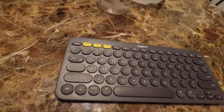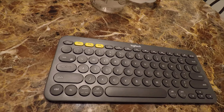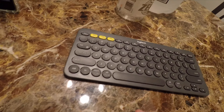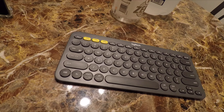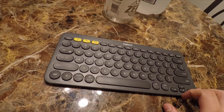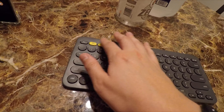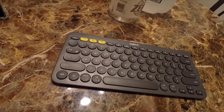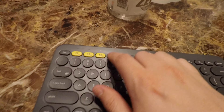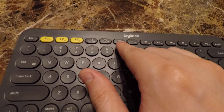I would recommend this to anybody who is looking for a nice keyboard to either take along with them or use as a low-profile keyboard that gets all of your devices easily within controllable range. It does have simple keyboard functions such as home, multitasking, and right-click options.